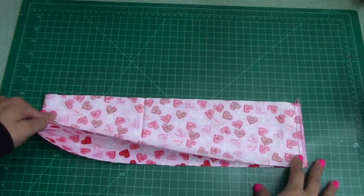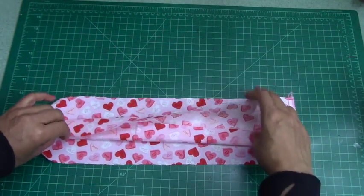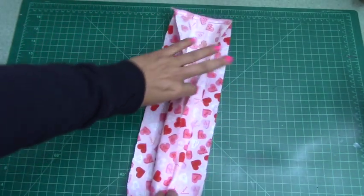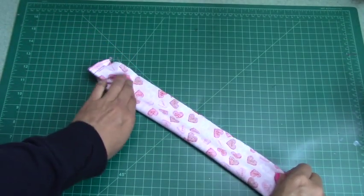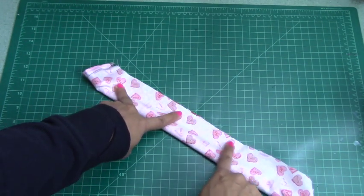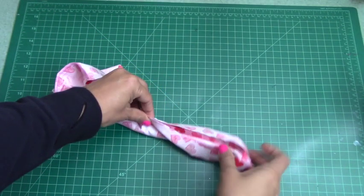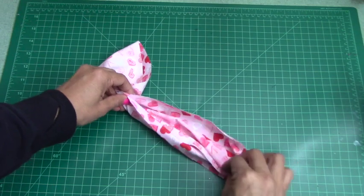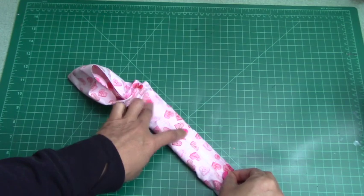Now what I'm going to do is fold this section like this. Essentially what I'm going to be doing — let me move it this way so you guys can see — I'm going to be stitching here. We're going to be doing 3/8 of an inch along this line, all the way around. And then when I get to a certain point, I'm just going to keep pulling so I can continue sewing, going with the 3/8 of an inch all the way.